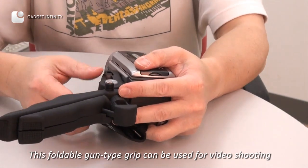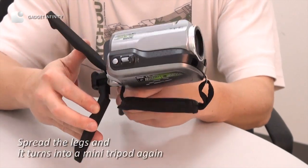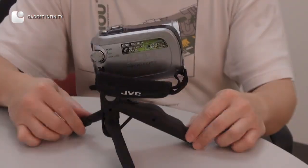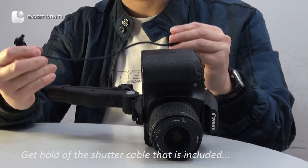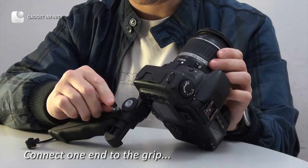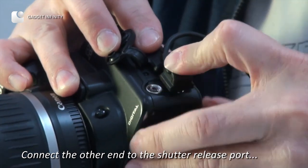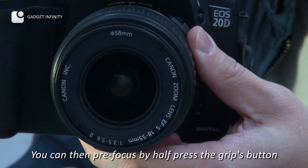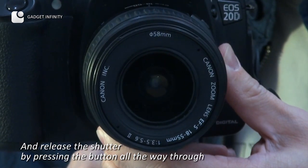This foldable gun-type grip can be used for video shooting. Spread the legs and it turns into a mini tripod again. If you want to use it as a shutter grip, attach this grip to the camera's tripod mount. Get hold of the shutter cable that is included — connect one end to the grip and the other end to the shutter release port. You can then pre-focus by half-pressing the grip's button, and release the shutter by pressing the button all the way through.